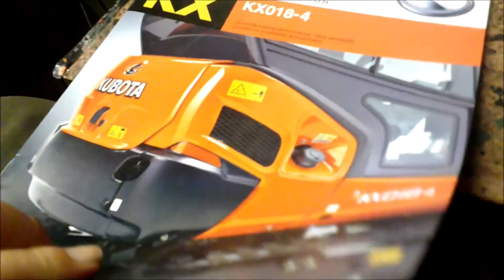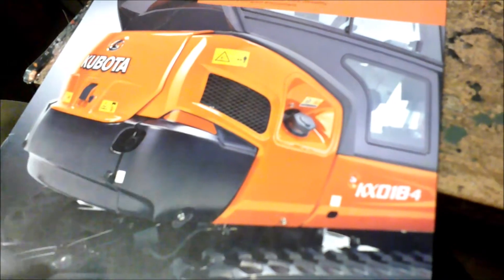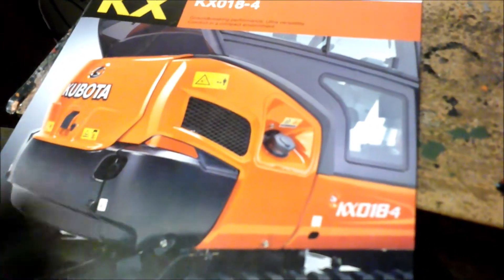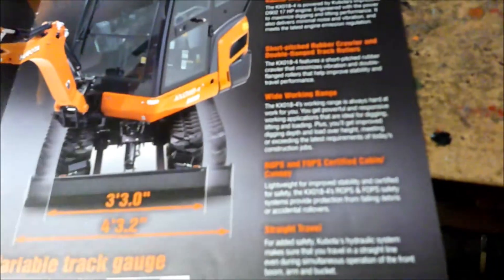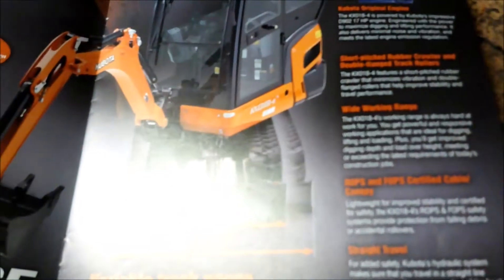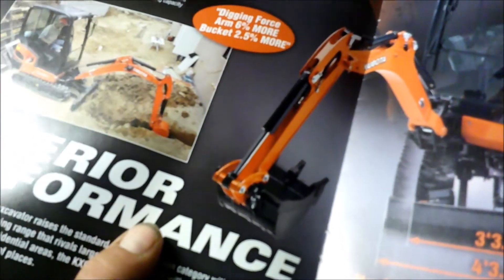With the machine I'm getting a few things: a digging bucket — it's a 36-inch grading bucket — and also a thumb attachment. There's no point buying an excavator without a thumb; it's just totally stupid if you do that, because the thumb is very, very handy.